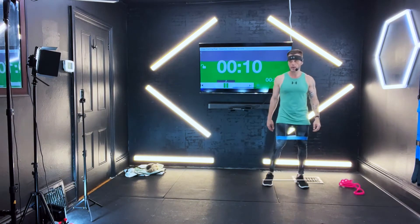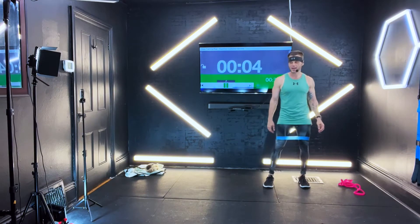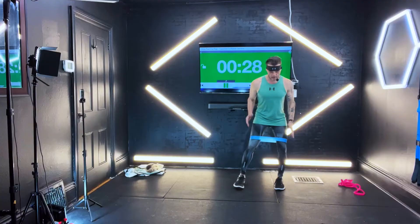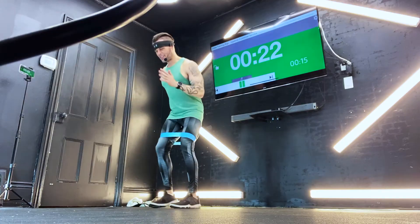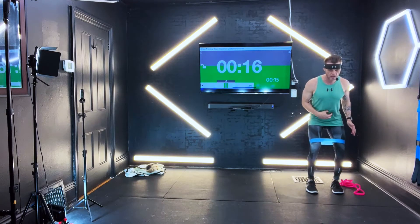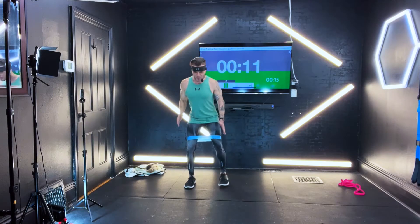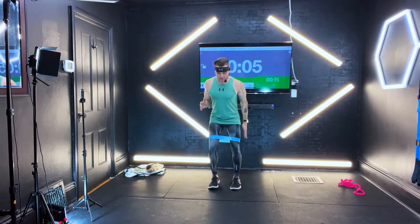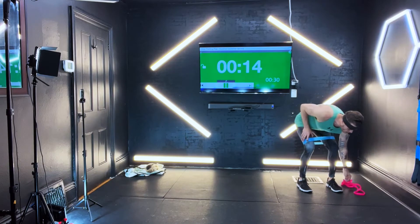We're going to walk right now. Awesome work so far. If you're a little winded, so am I — that's okay. Here we go, walk it out for me. Just outside that normal stride you take. Engage that core right now — you should feel your tummy working. Nice flat back. You're going to walk like a tin soldier if you want. You got seven seconds to go. We're going to come right to the floor next. Awesome job.